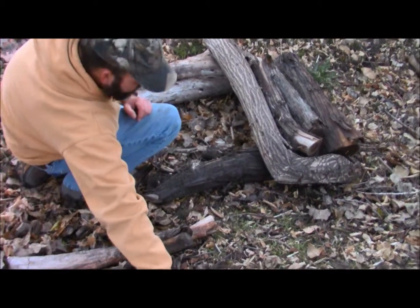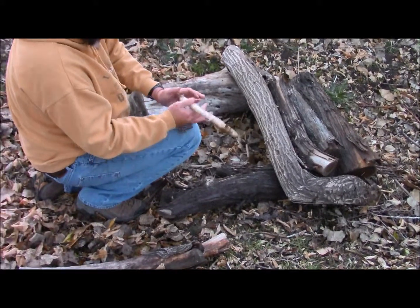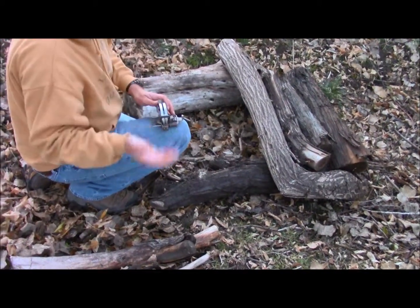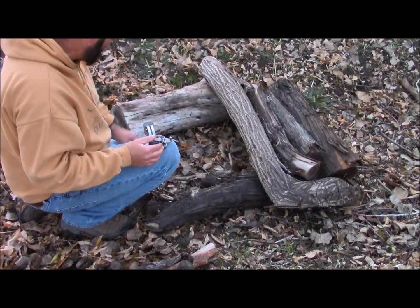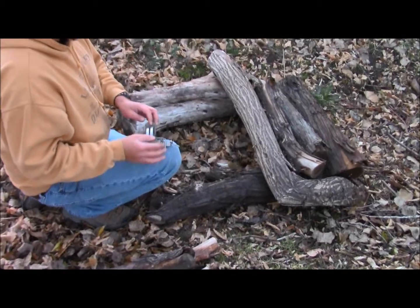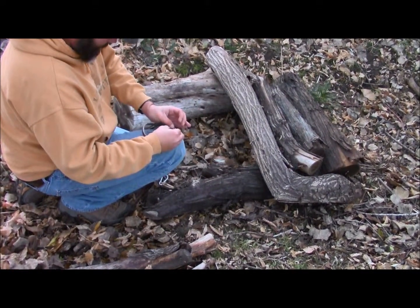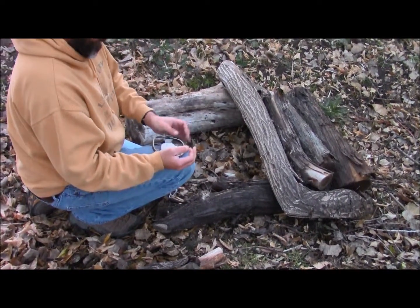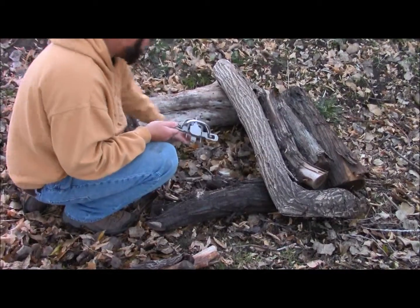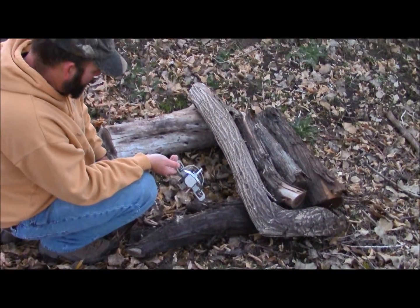This next one is a land-based cubby. You can make these on land as well — you can do these with buckets or wood. We ran a little short on wood, but this will work out pretty good. What you want to do is make sure you get a stable background.